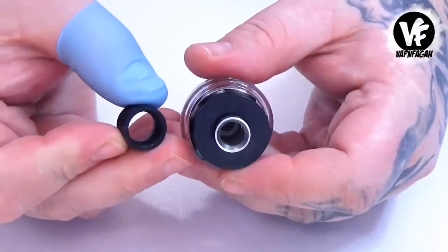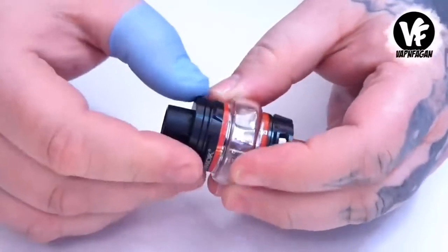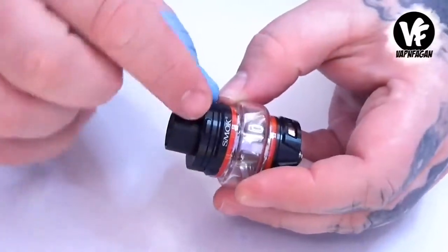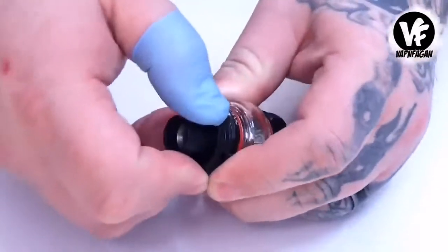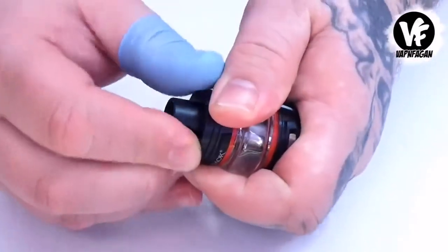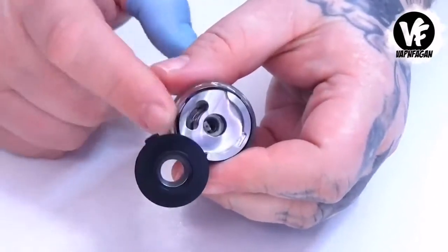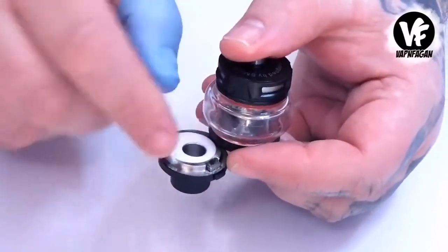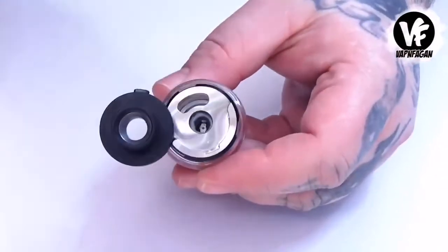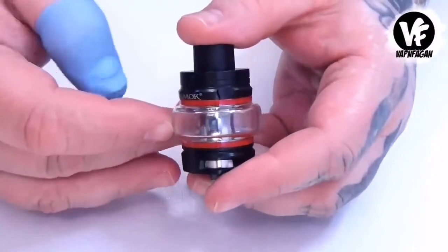We do have a locking top fill system, which I love. There's a little button — press it in, spin it open, and there's your fill port located at the top. The grommet is now on the back side of the top cap rather than on top of the tank, which I like.